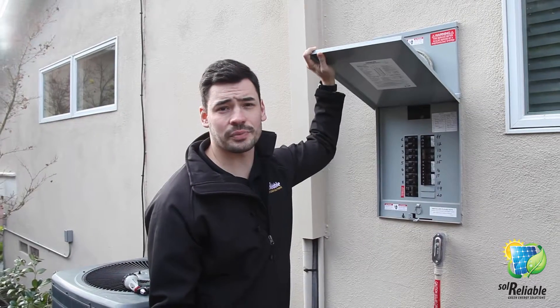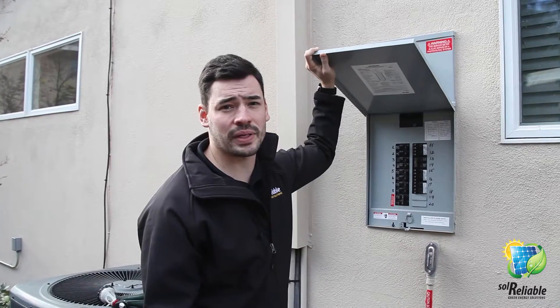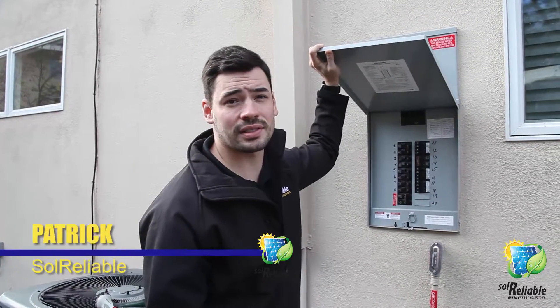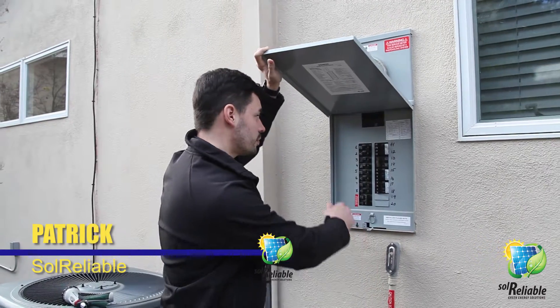We've already gone through the installation process and have received permission to operate from the utility company. Now it's time to turn our system on and become operational. The first thing you're going to do is...